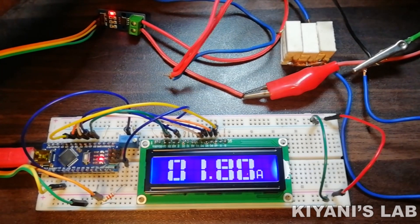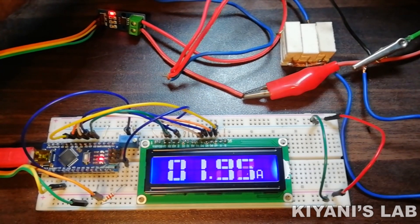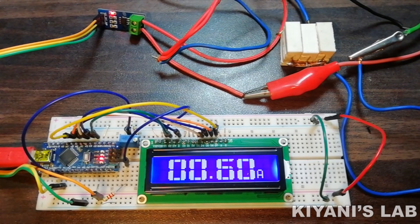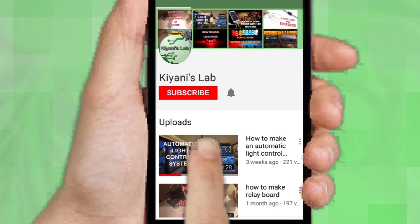Hi friends, in this video I'm gonna make a digital ampere meter using Arduino and 16 by 2 LCD. We can measure current with this meter. So without further ado, let's start this video.